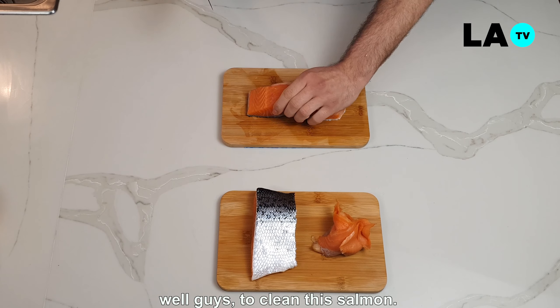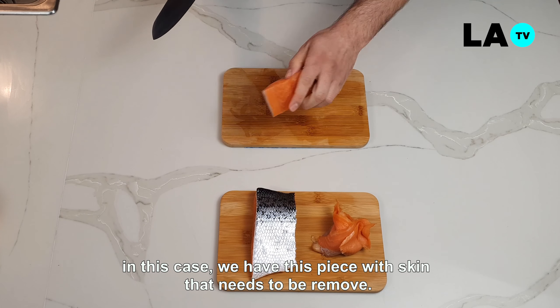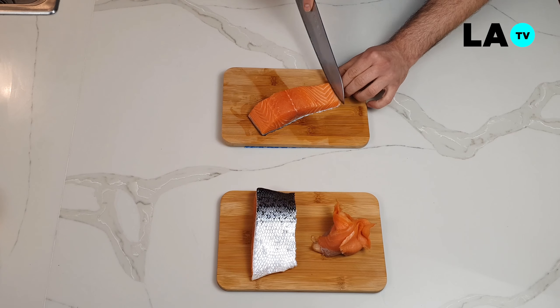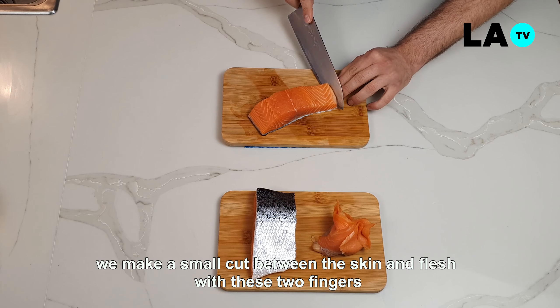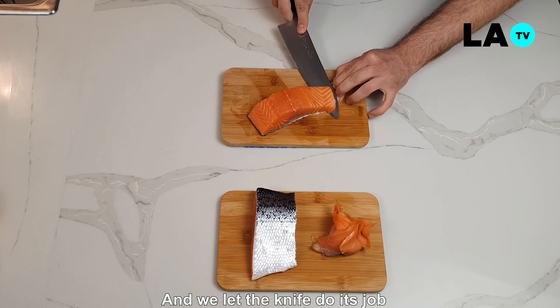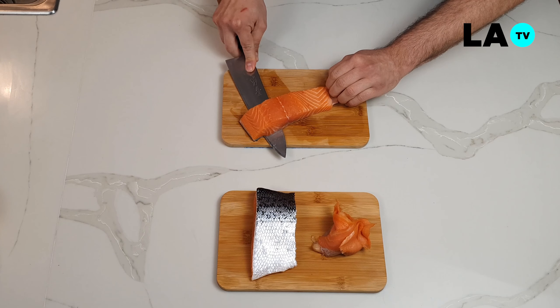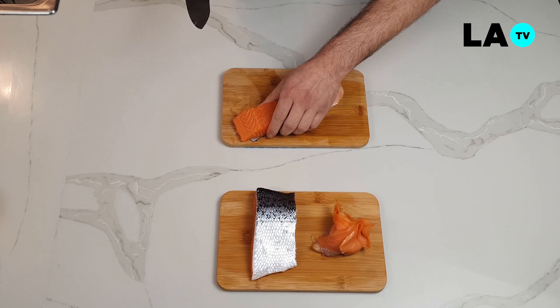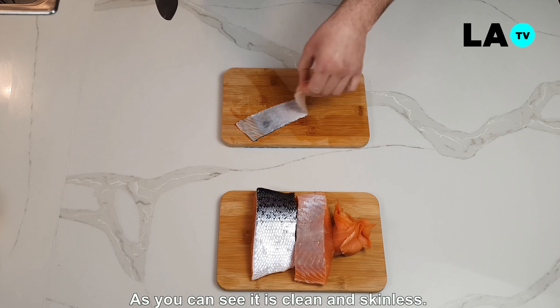Bueno amigos, para nuestro salmón, en este caso tenemos esta pieza con piel que necesitamos removerla. Dándole un pequeño cortecito aquí, sosteniendo con estos dos dedos la piel debajo, y solamente dejamos que el cuchillo haga su trabajo de esta forma. Así, como pueden ver, sale limpio y sin la piel.